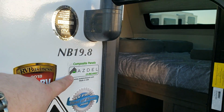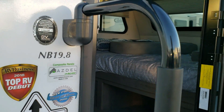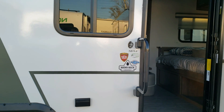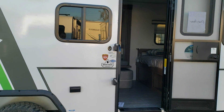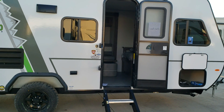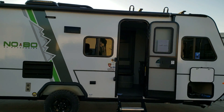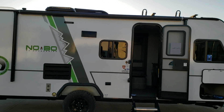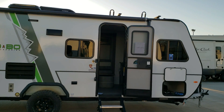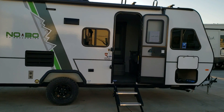Another new improvement on the newer No Boundaries is the Azdel sidewall — fiberglass glued to a man-made composite material instead of to a luan board, making it less susceptible to water leaks and delamination damage. There are deep-tint safety glass windows on the coach, a nice large pass-through storage compartment across the front, and off-road tires.